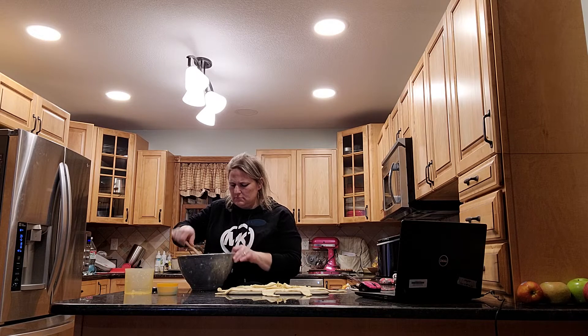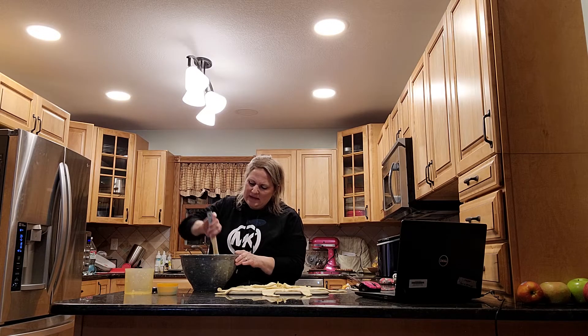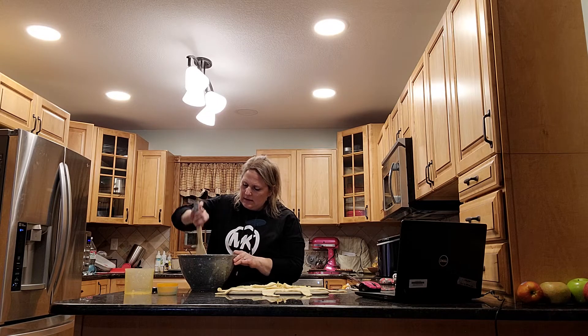Look how yummy — it smells so good. It just brings back memories of making this every year.